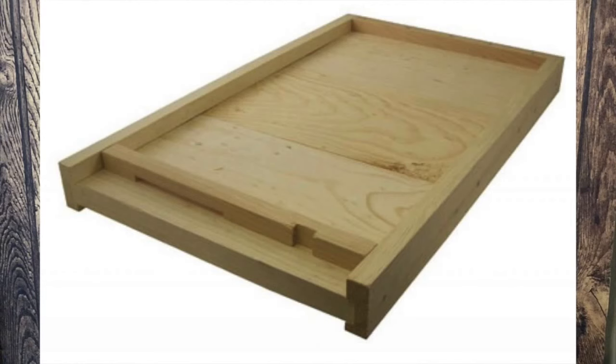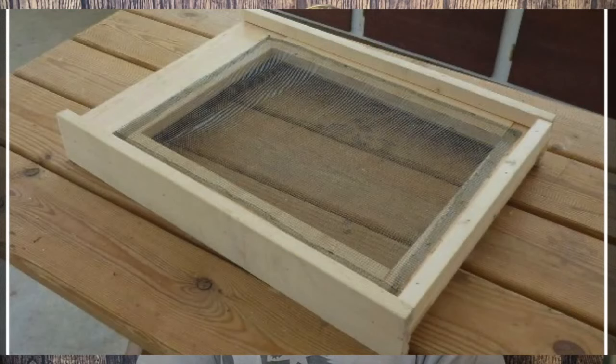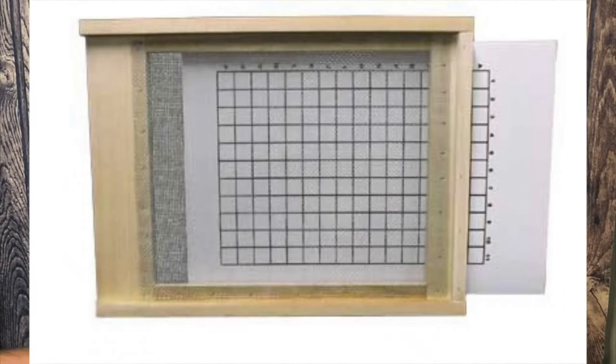I buy all my hive bodies and frames, and of course I order my foundation, but I build my tops and my bottoms. It's easier to build solid bottom boards than screens — you can build the two sides on a table saw, cut out a piece of plywood for the bottom, and you're pretty much done. It's just a preference. I started out with screen bottom boards. The thing about screen bottom boards is you've got to remember to put a piece on top of the screen for the winter time, or some companies make a piece that slides in the back to close the screen up for winter, which cuts down on drafts.